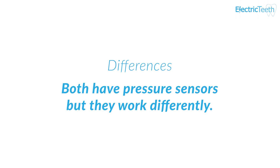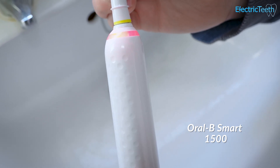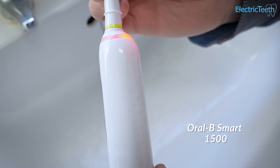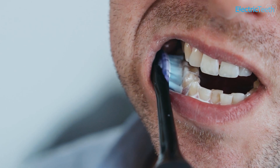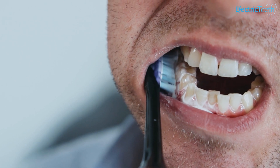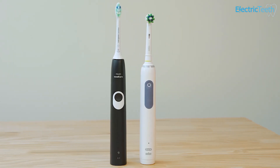Both electric toothbrushes have pressure sensors built in, but they work slightly differently. With the Smart 1500 you have a visible 360-degree pressure sensor that runs around the top of the brush handle — when activated, it lights up red. The 4100 also has a pressure sensor, but rather than lighting up red, it changes the vibration pattern through the handle to alert you instead. So they do the same job but implement their pressure sensors slightly differently.